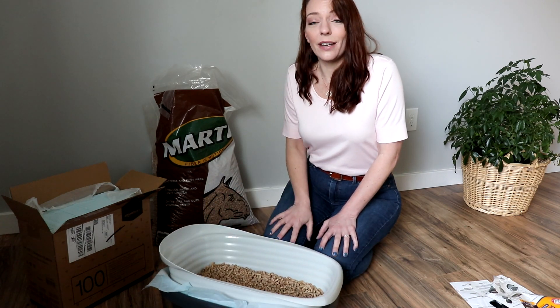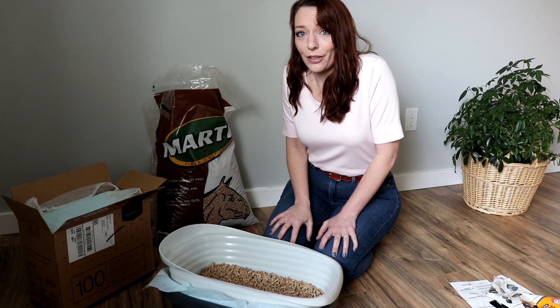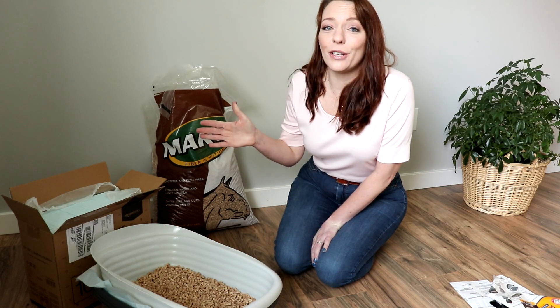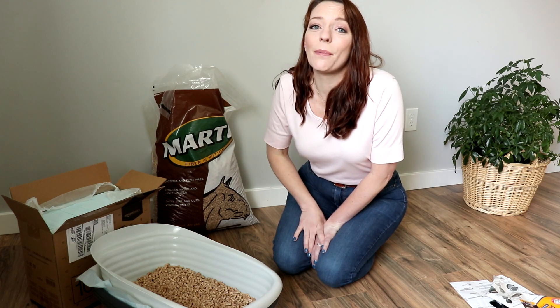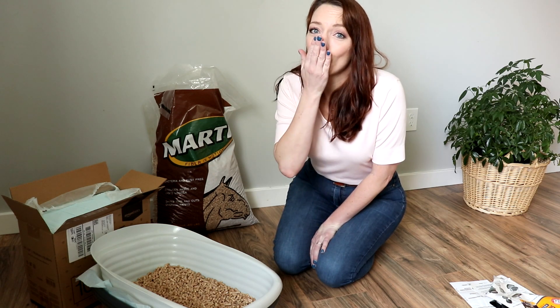That is how I am going to save on cat litter — hopefully for the rest of my life. If you liked that video, I have another video right here: it's seven money-saving hacks that you can do every day. Thanks guys, bye!